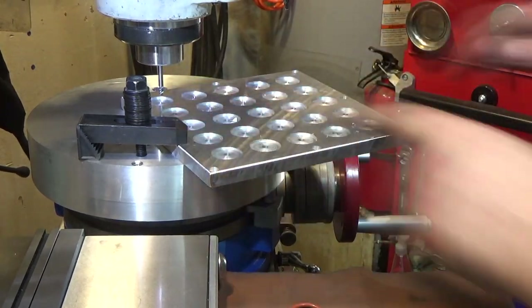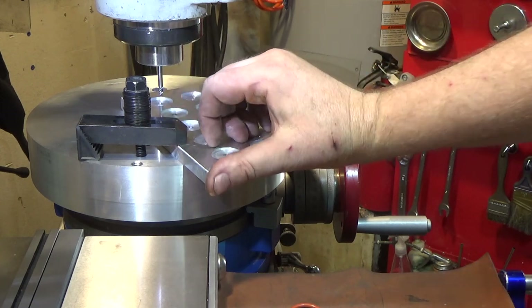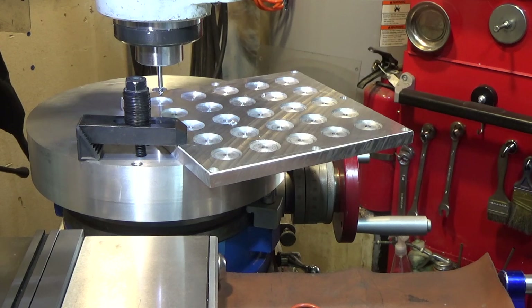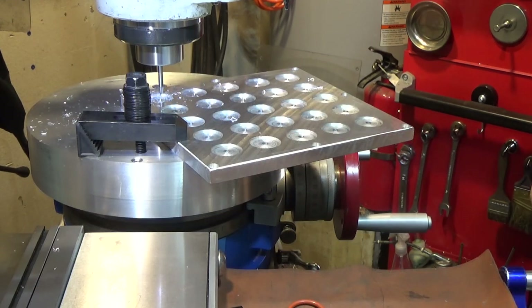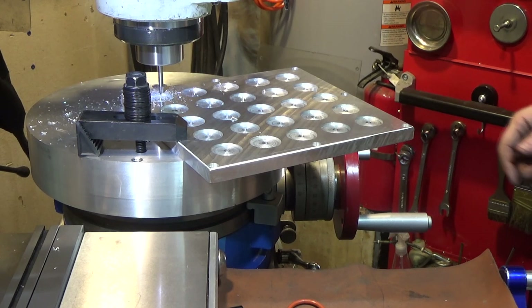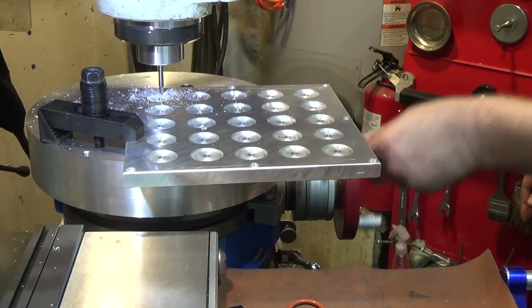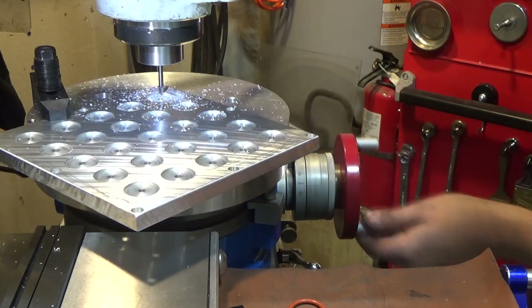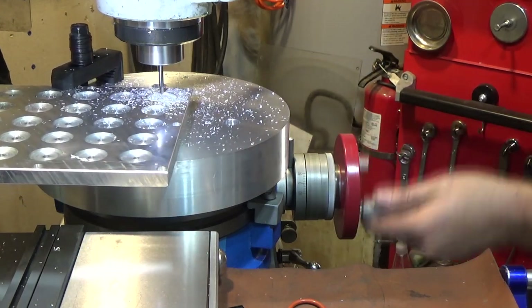We have a center pin here and a clamp. The center pin keeps it from going anywhere in X or Y, and the Z is controlled by the clamp, which also helps in X and Y — it's pretty tight. We're going to go in 125 thousandths. This is aluminum, so I'm not sure how this is going to act. We're going to go for high RPM again since this thing really does seem to like high RPM. Can we do the whole thing in one bite? Let's try a hundred thousandths. We'll go max RPM — 4200.